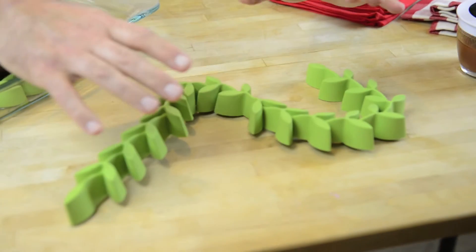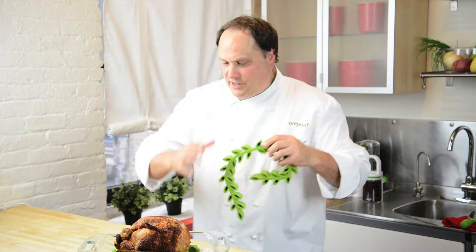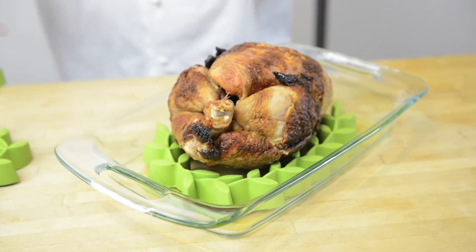Great for filet mignons, incredible for pork loins, but let's face it — when we talk roasting laurel, the first thing that comes into our minds is the oven stuffer roasted chicken or a turkey. So let's talk about it.